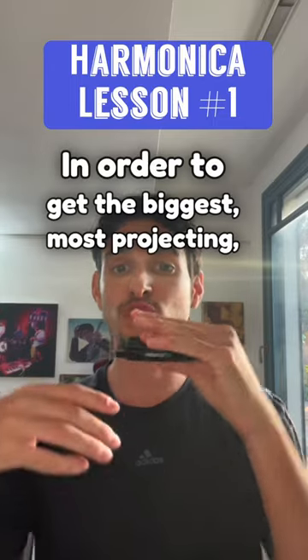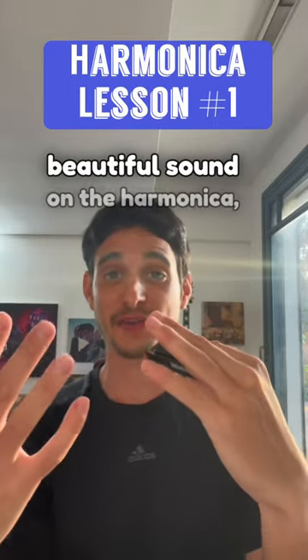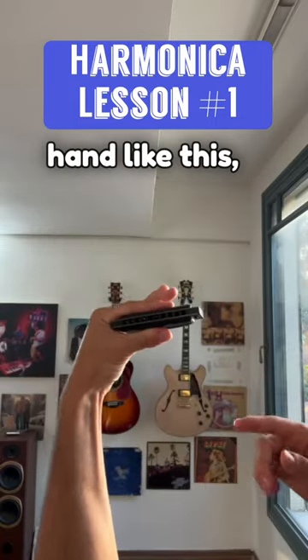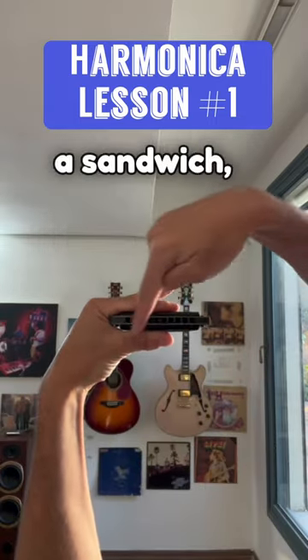In order to get the biggest, most projecting, beautiful sound on the harmonica, what you want to do is hold the harmonica in your left hand like this, so it looks kind of like a sandwich.